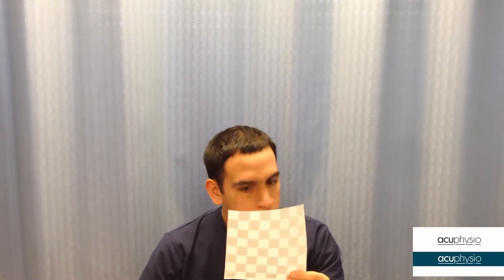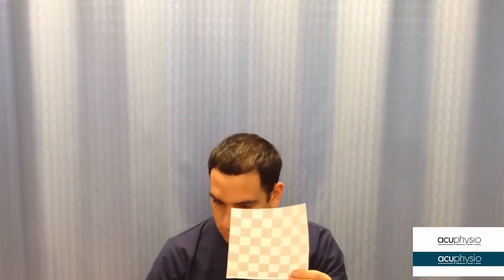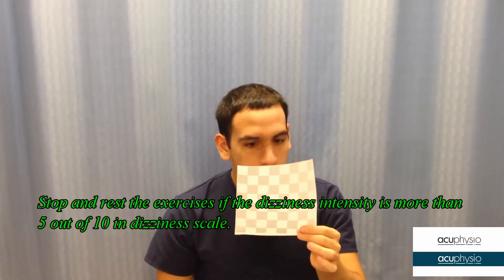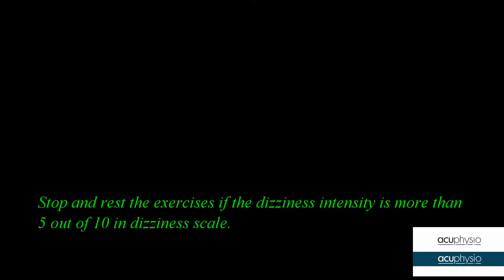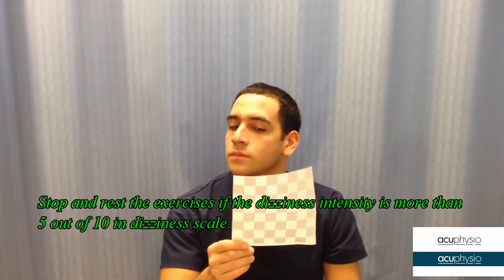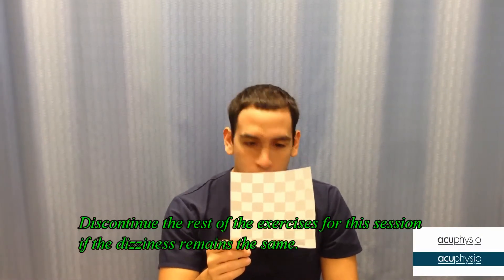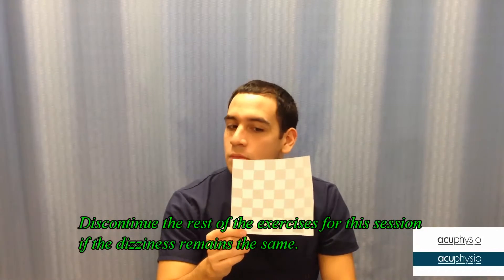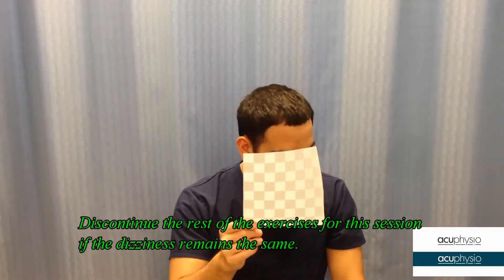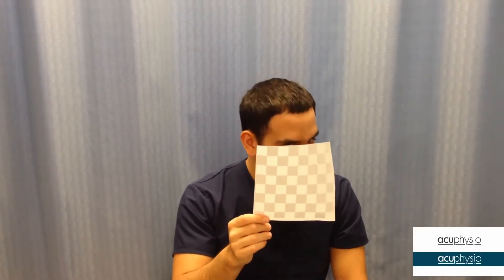It is normal to experience dizziness when you are doing these exercises. If your level of dizziness is more than five or six out of ten on the dizziness scale, you should stop and rest until the dizziness subsides. If your dizziness stays about the same without any change, then just discontinue this exercise for this session.